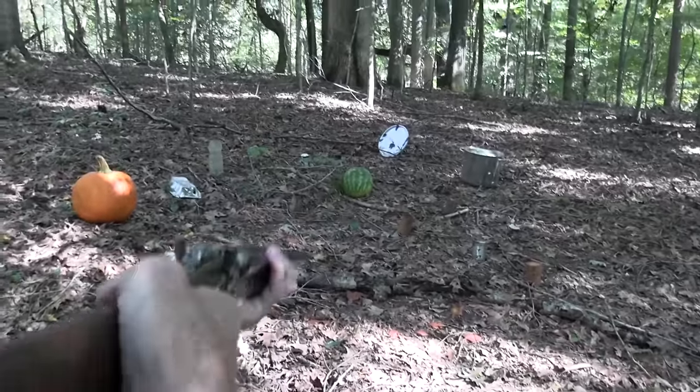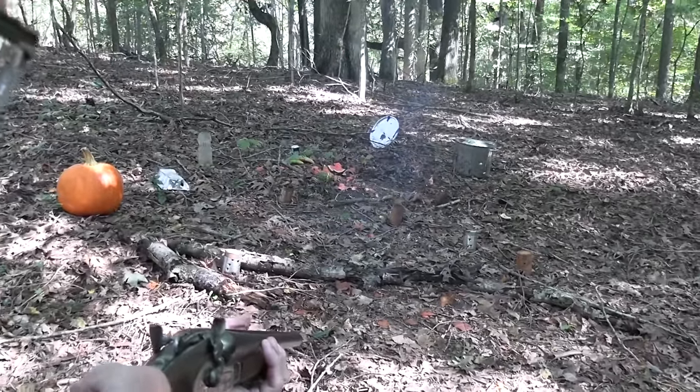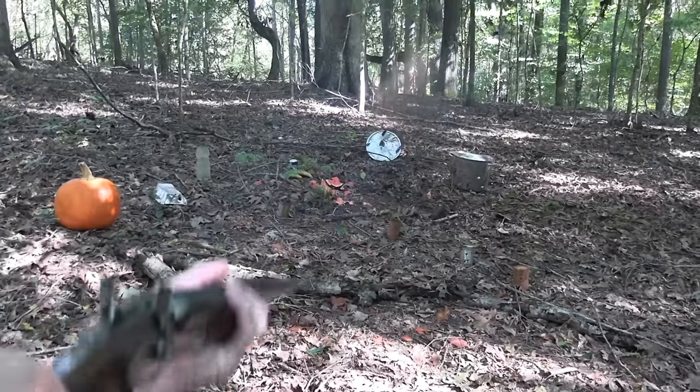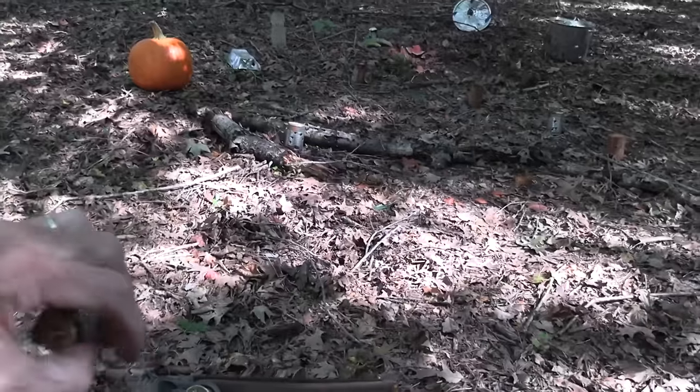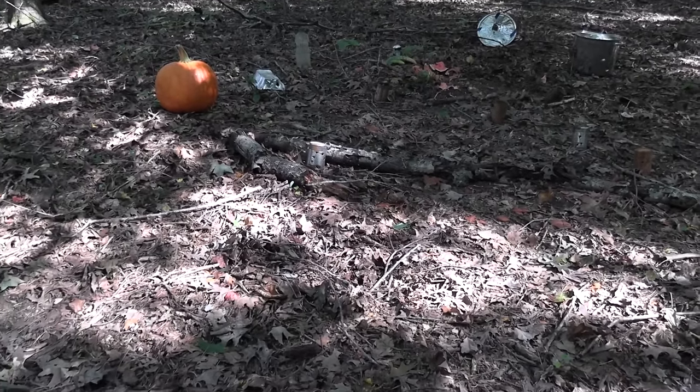Like right here on a watermelon and whatever that is — a pizza pan up there. Oh, blew a hole in it. That wasn't very friendly, was it? That's good, turned it around — better target now.